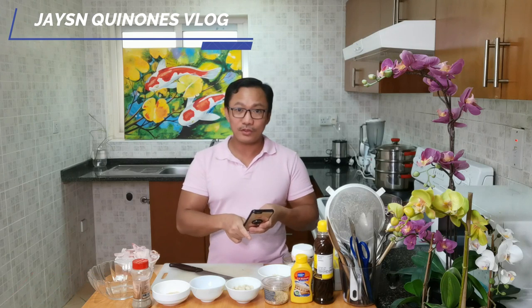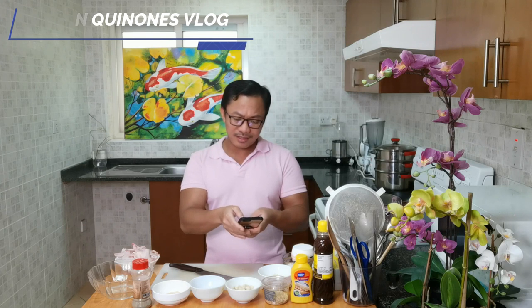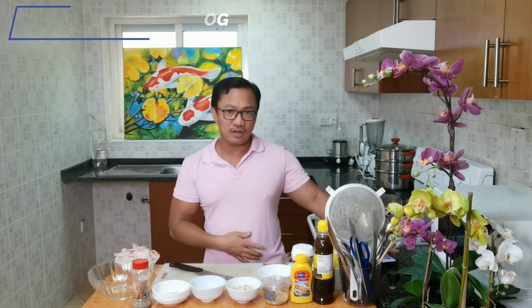Let's start the cooking show - Korean fried chicken! I don't know, just put a comment guys - they call it dakgangjong in Korea. I think that is the term: dakgangjong.